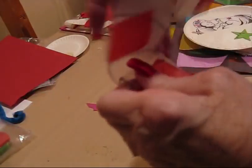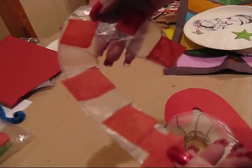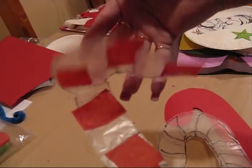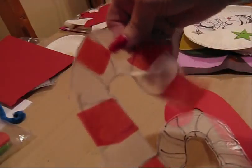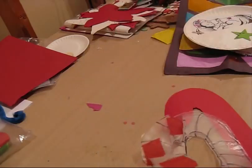This one, instead of coloring it, we took tissue paper and put tissue paper squares on it to give the candy cane effect. That one can go in the window and show through in the sun.